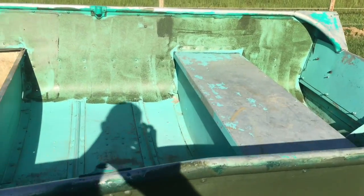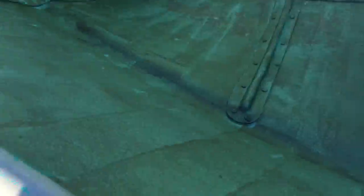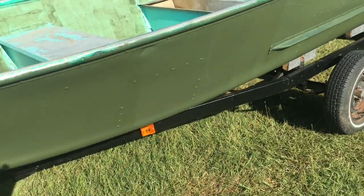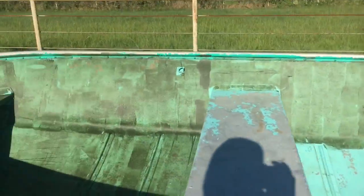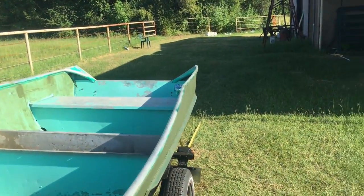Alright, here's what the first coat looks like — it's basically just the base coat. It looks really patchy, but the second coat will come back over it. It looks similar to what I had to do on the outside. It's two coats and I like the way the outside looks, so I'm going to try and repeat that on the inside. I pulled it up away from the barn out of the shade.